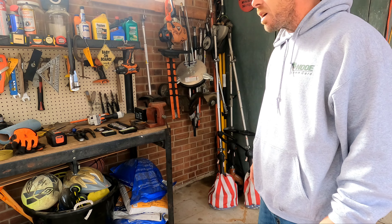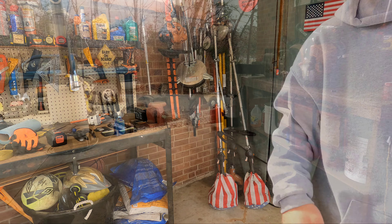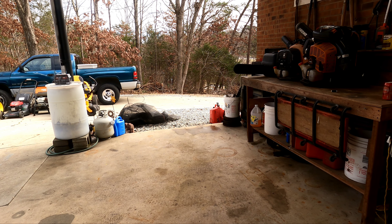All right, that concludes the stick section and the handheld section. Let's check out these mowers — why not?